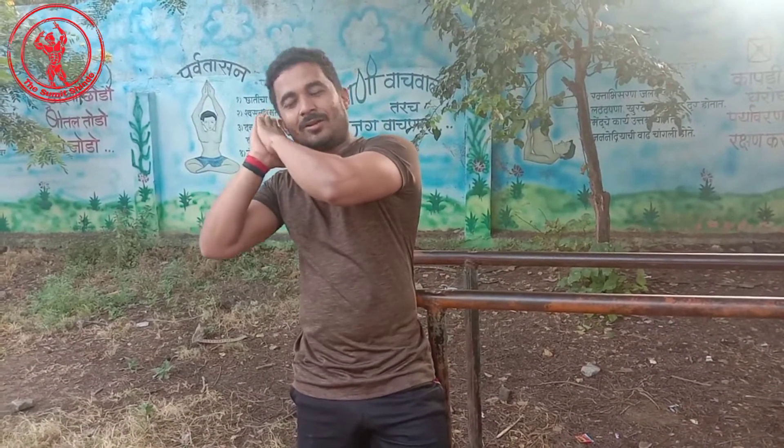Subscribe to our channel and like this video. Share, good morning, bye bye.